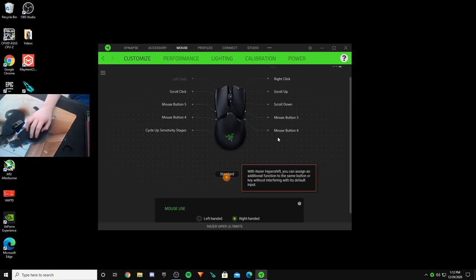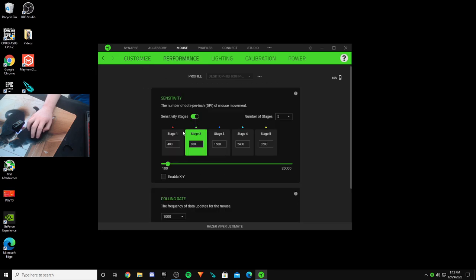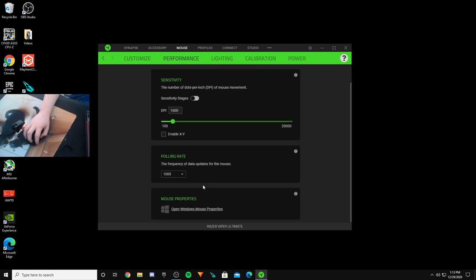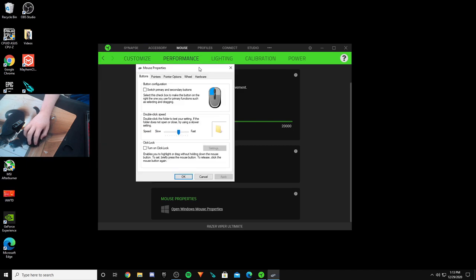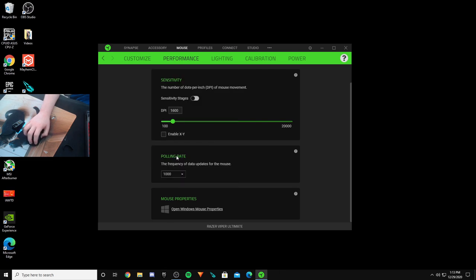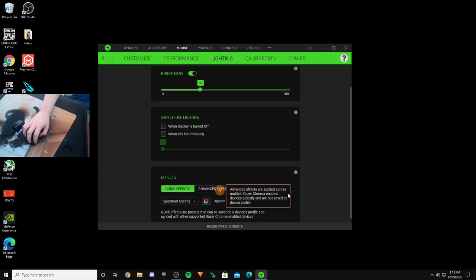If we click on the mouse you can see all the performance settings and HyperShift. I'm right-handed. In performance, I don't like using sensitivity stages, and I'm going to be using 1600 DPI — though I might go back to 800 or 1200. Here's where you can open Windows mouse properties — I make sure to copy the best settings: about six on the pointer speed, enhance pointer precision off, and then halfway on the slider. Polling rate you want at 1000.